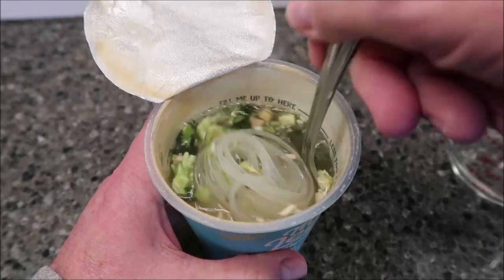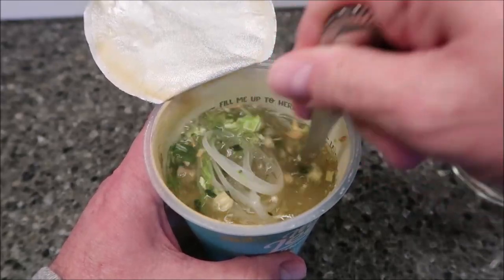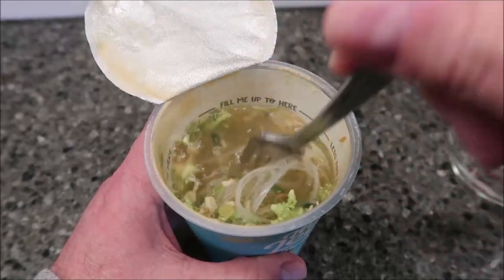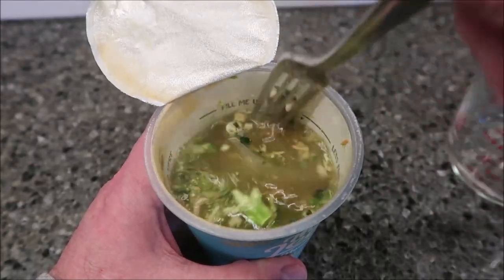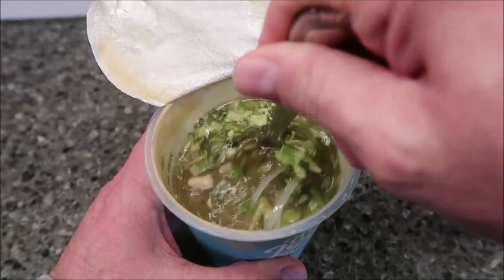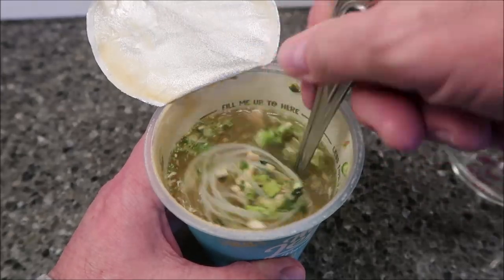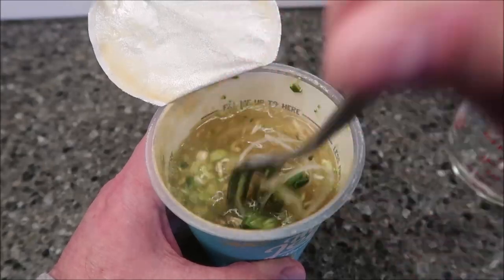It just says stir, and I don't know that I can break those noodles up. Yeah, they're coming apart. It looks like plastic little strings of plastic in there.